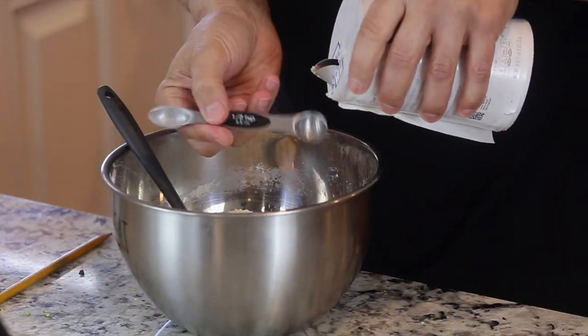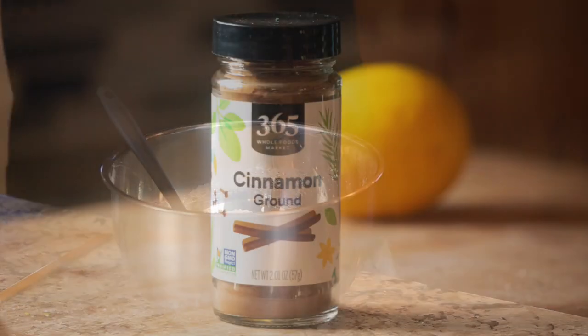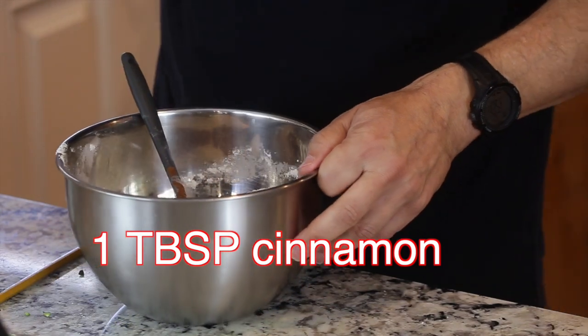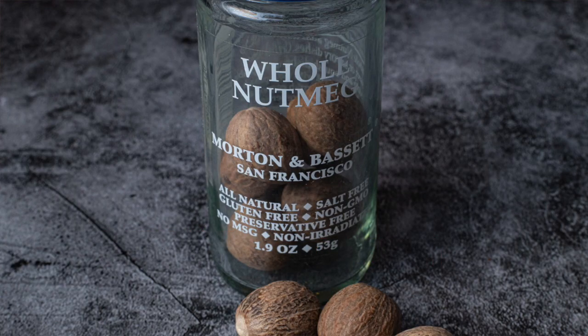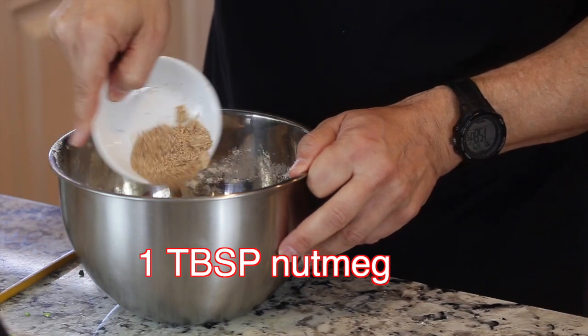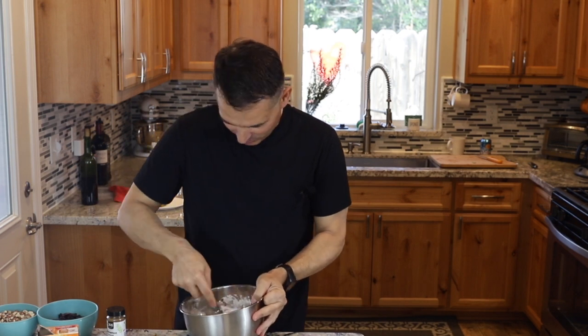Now I'll put in half a teaspoon of salt, one tablespoon of cinnamon, and my freshly ground nutmeg. The aroma is already just coming off the dry ingredients — it smells so good.